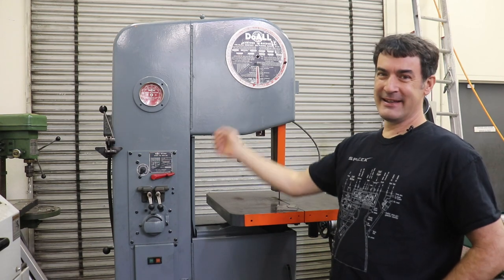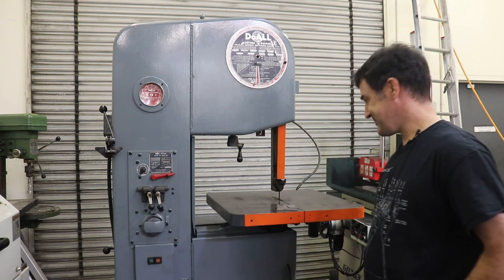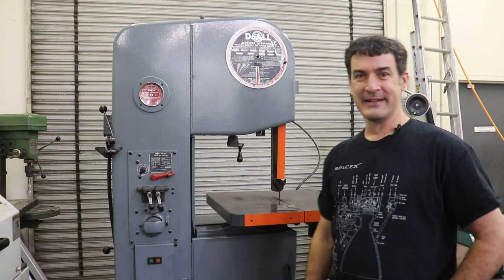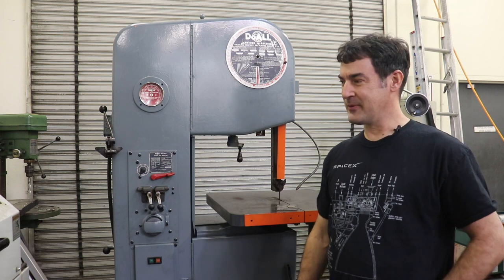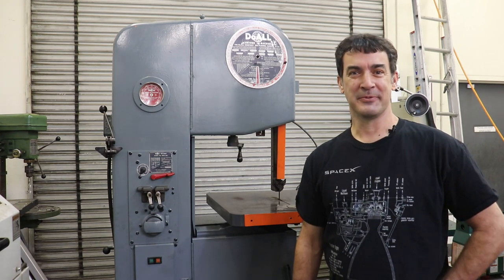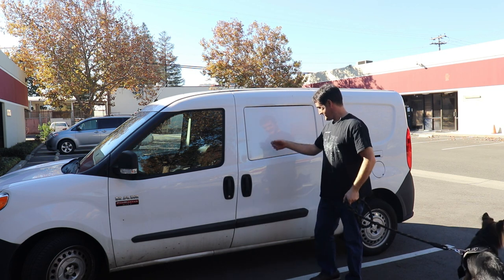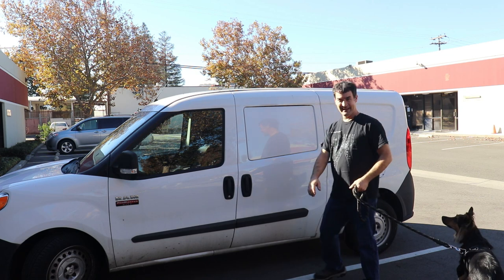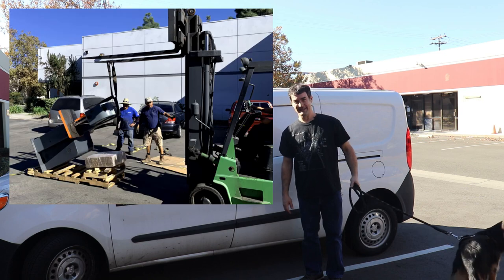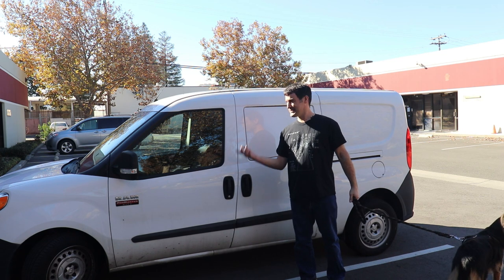I bought this 1965 Do-All bandsaw off of eBay. I got a little out of hand — I started shopping, clicked, and bought it. So I wound up driving down to LA, visited my old college buddy, and we went and picked this thing up and were able to pack it into my little ProMaster City van.